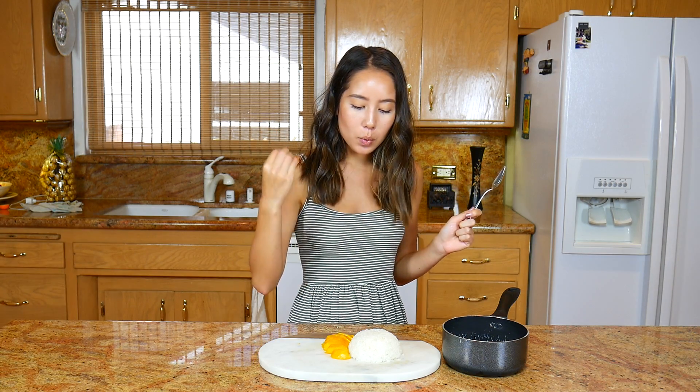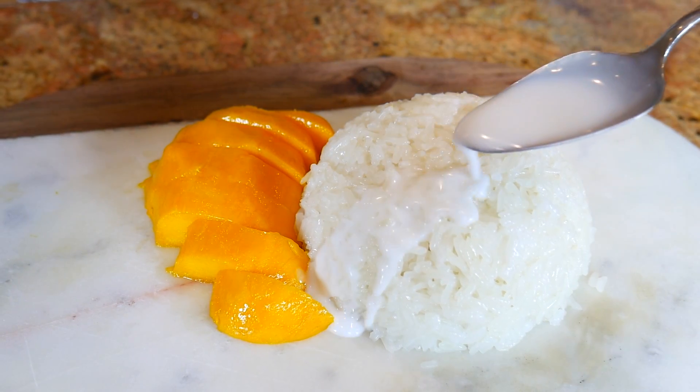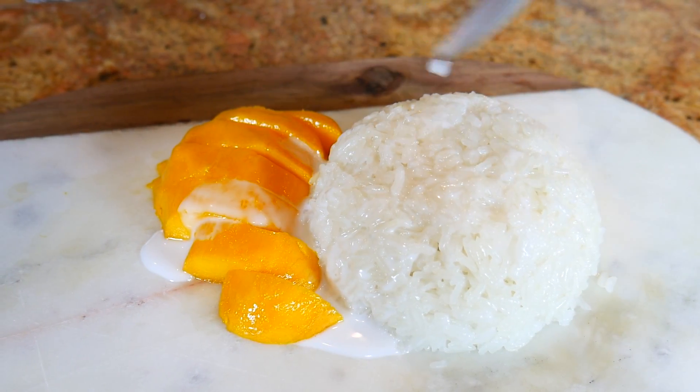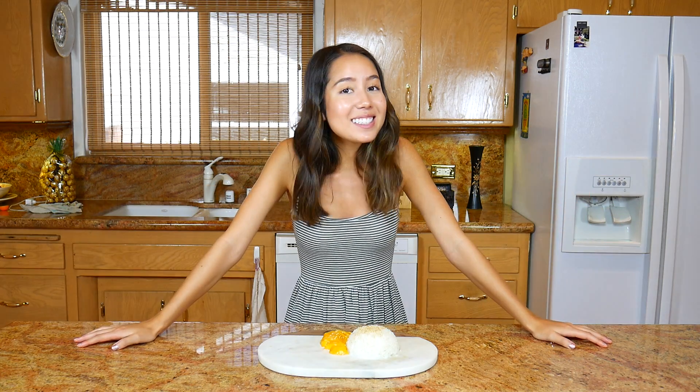I'm going to drizzle some nice creamy coconut milk right over the top — this is the coconut milk mixture we made with sugar and salt — just using a spoon and pouring it right over the mango and the sticky rice. There you have it, sticky rice and mango! I've also sprinkled a little bit of sesame seeds over the top — that is optional, but I wanted to give it a little bit of an oomph.